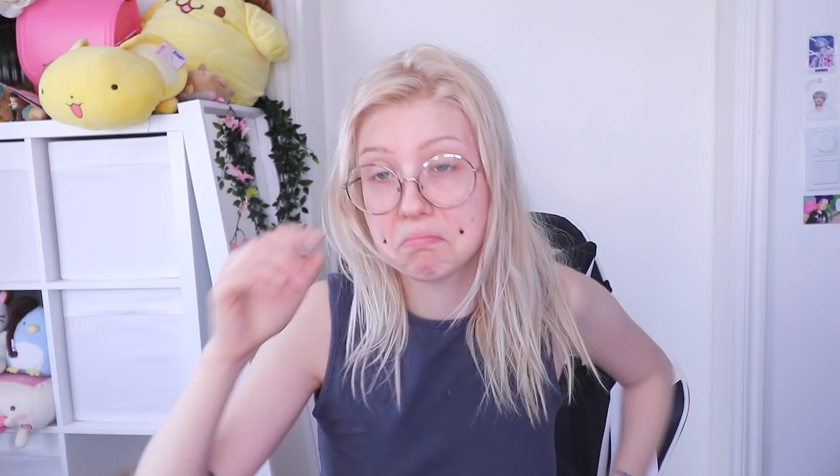I am self-quarantined and I'm going crazy — I think we all are. Hoping this video will be a good break from your Animal Crossing. All our countries are in absolute chaos: we can't do our hair, we can't do our spray tan, we can't do our nails. What are we supposed to do? I'm not about to walk out of quarantine looking like that.